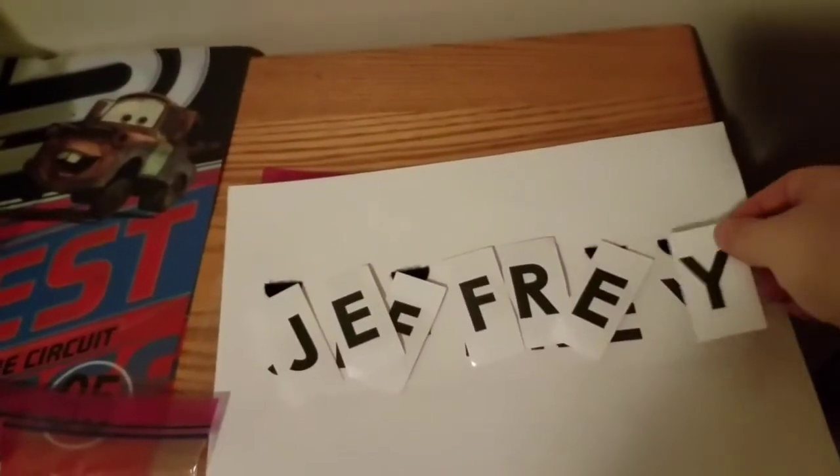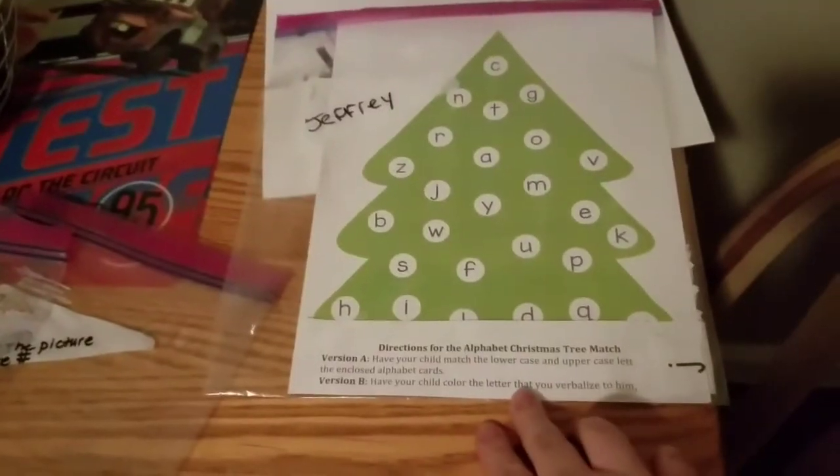I have duplicates. This is what Jeffrey had to do every morning at school, so she sent it home because obviously it's for him. I'm probably going to do one for Robert too — it won't be that hard to do.